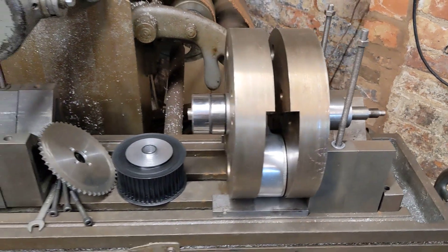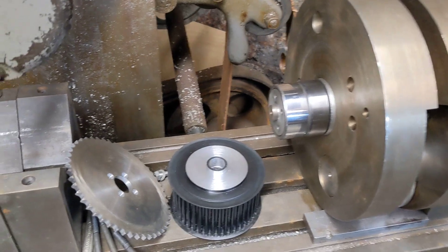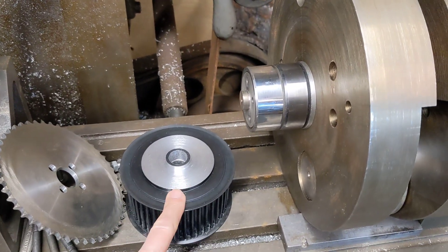Hello and welcome back to the Project Hercules Diaries. Bob's been busy again in his shed and we have some machining work done on the massive pulley that we bought the other week.